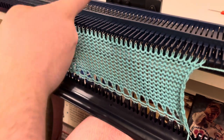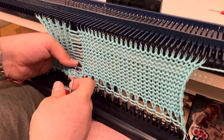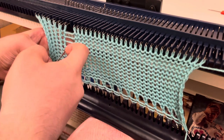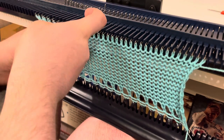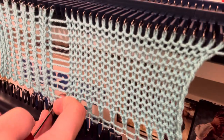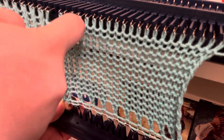Once it's off the machine you can give it a bit of a stretch lengthways or vertically and it will help even the tension up of your latched-up rib. I'm just going to continue latching these up off camera, knit a few rows, take it off the machine, and I'll show you what we've got.